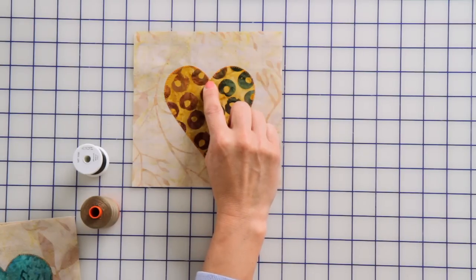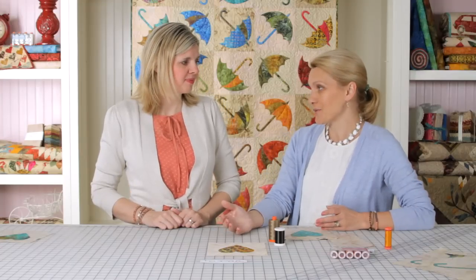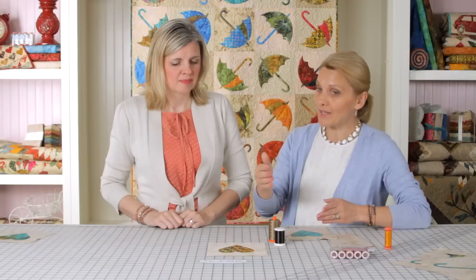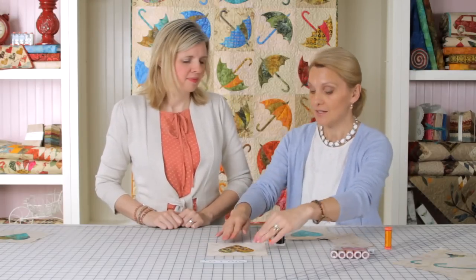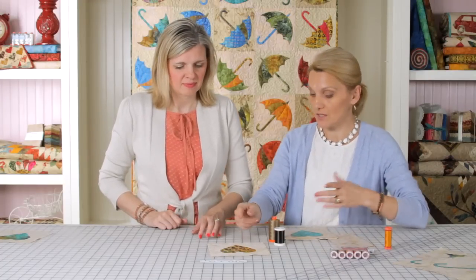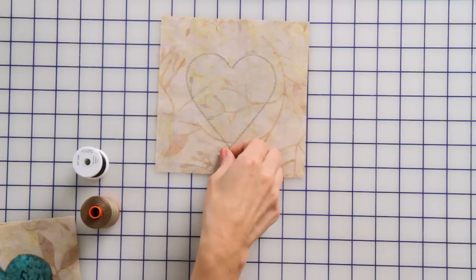Go all the way around. When you come to pivot points, put the needle down to keep the spot where you're stitching, lift the foot, and keep going around. Remember, your sewing machine only sews straight, so stopping, lifting the foot, and keeping the needle down while moving your fabric is very important. If you don't stop and do that, you're going to be stretching and pulling on your applique and it will come out wavy. Stopping with needle position down is super important.